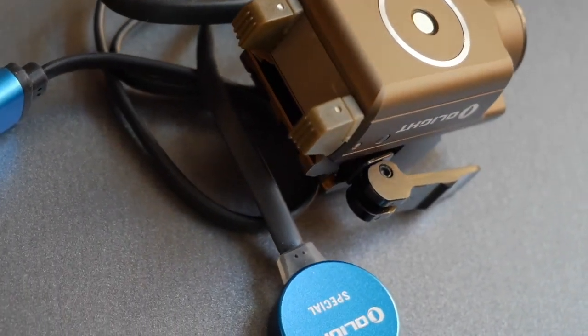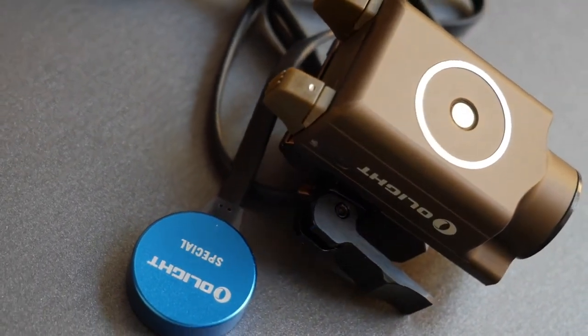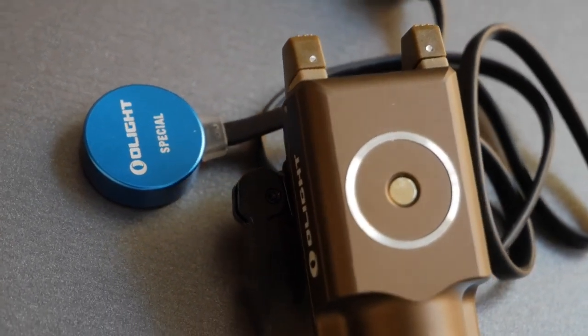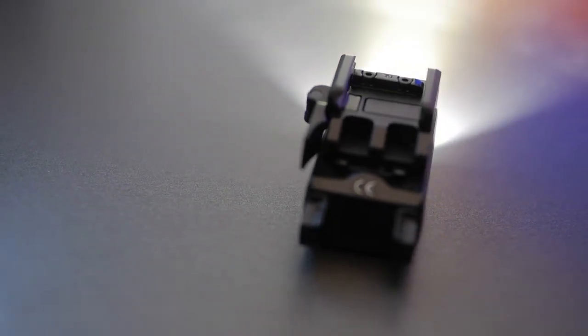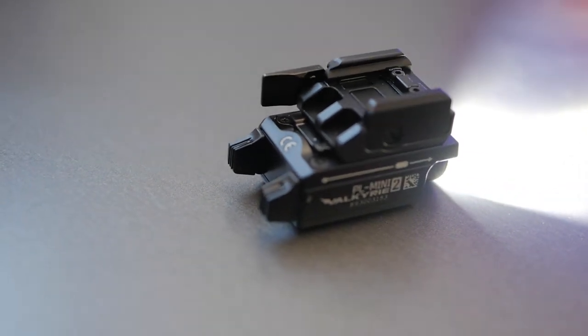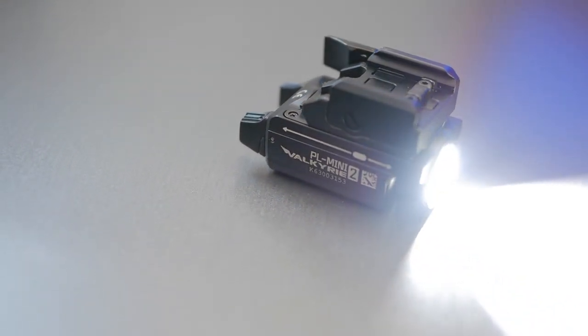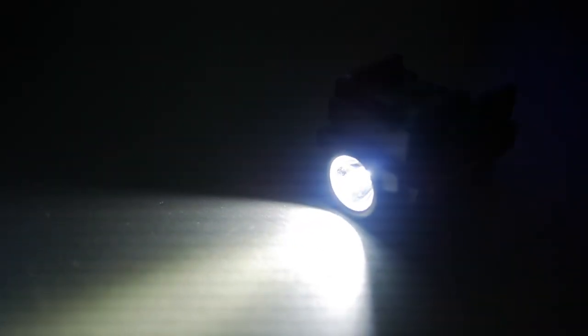There's a lot to like about this light — it's brighter than some full-sized weapon lights. One notable downside: the magnetic charger is not compatible with the Olight PL Pro, so don't lose it. I also wish it were USB-C compatible. Otherwise it's bright, shoots well, and if you're interested, there's a link in the description below.